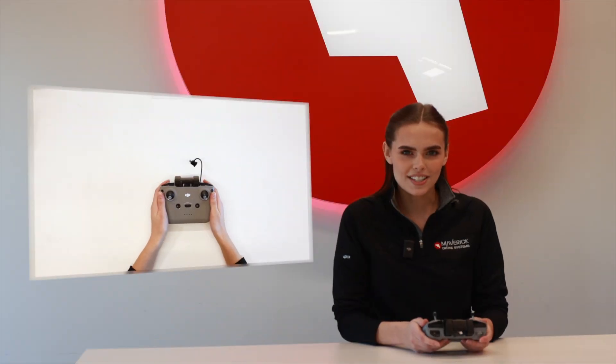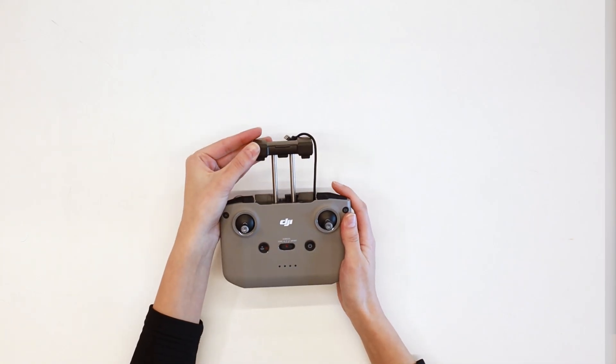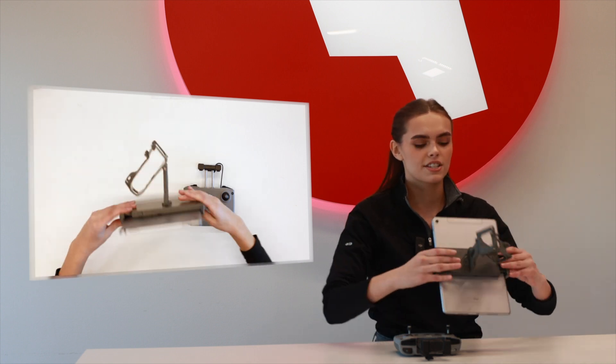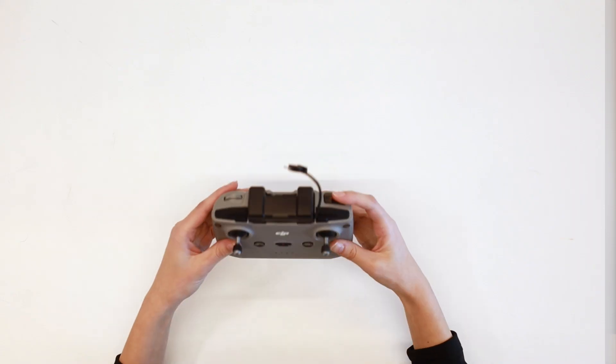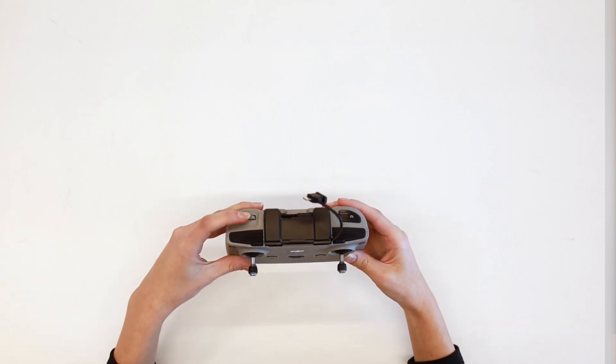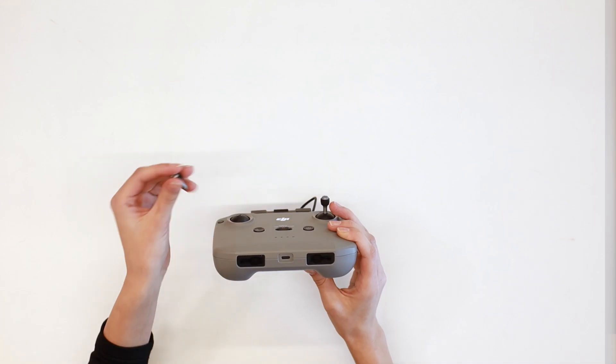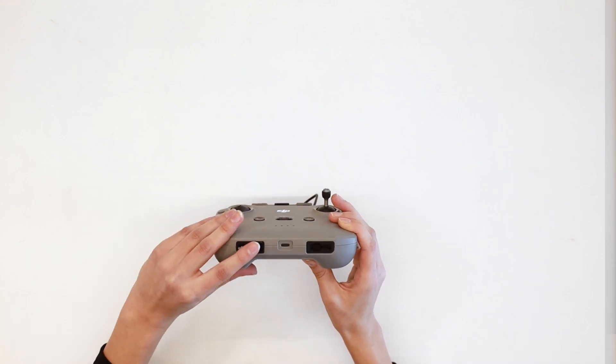First up, we have the DJI RC N1. Taking a closer look at this controller, you'll notice that there's no screen, so you'll either have to use your phone or you can purchase a separate attachment for a tablet. On the bottom, you have a USB-C charging port and also a place to store your sticks when you take them off.